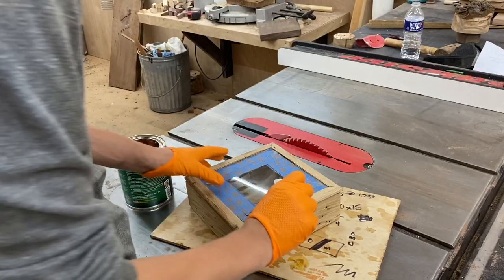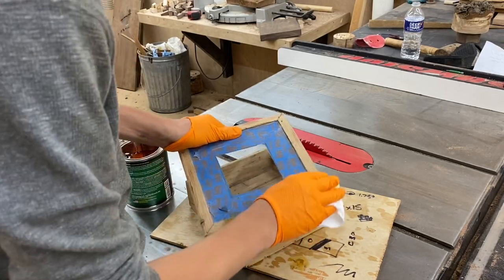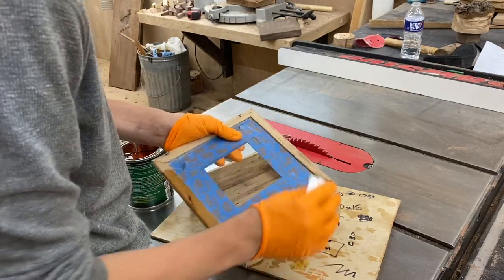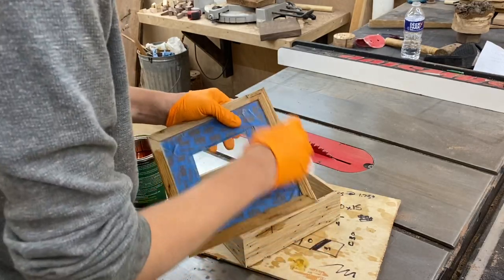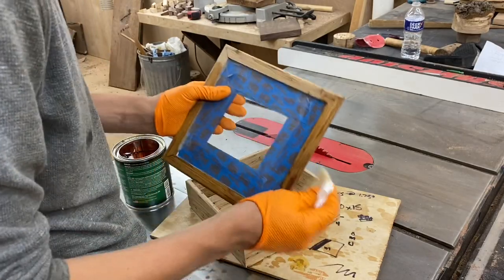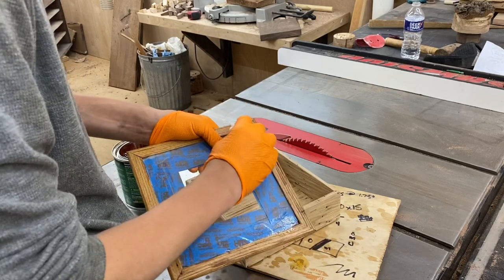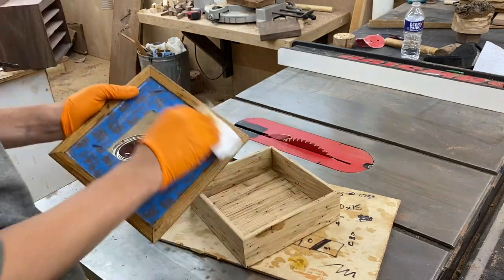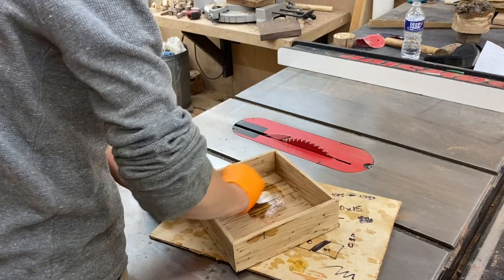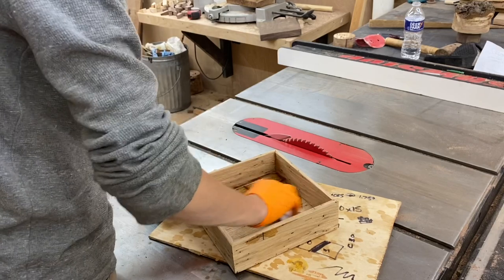Before installing the hardware I wanted to go ahead and finish the box. For this project I'm using General Finishes Armor Seal, and I already have an entire video talking about how I finished my project so I'll link that in the cards above or in the description below. The basic concept is to apply a thick coat of finish, let it sit for about 10 seconds, then come back with a dry paper towel and wipe it all off.